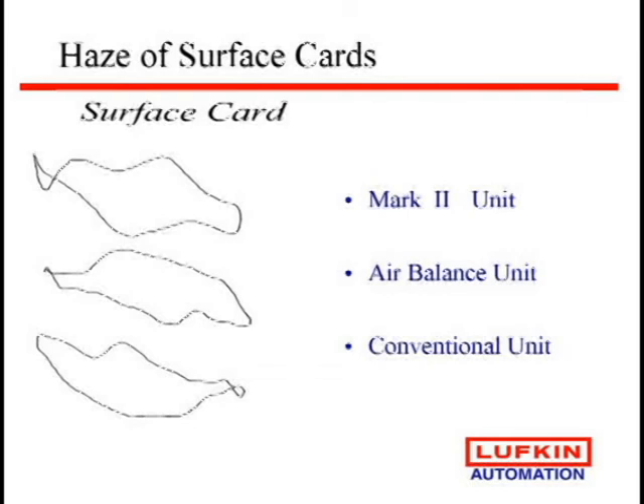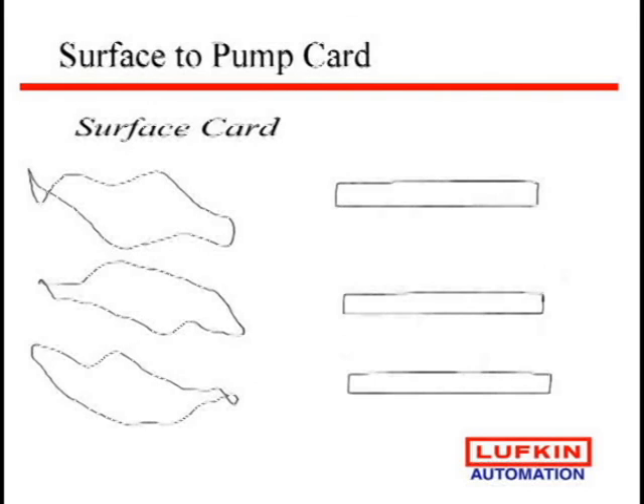This is the same rod string, pump size, and speed, with three different geometry pumping units. You can see the surface cards look slightly different based on what the geometry is doing, but when you look at a downhole card, the card is easy to determine. The reason some of this is going on is that we don't seem to have the time anymore to educate everybody on all the different types of surface cards.